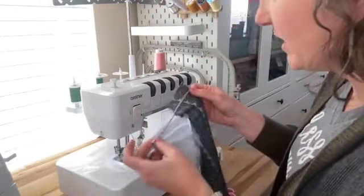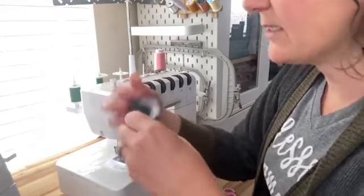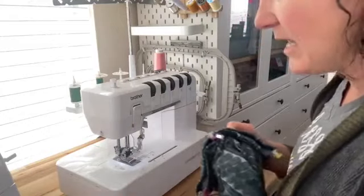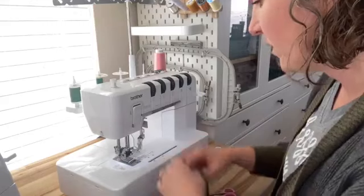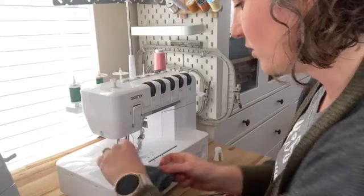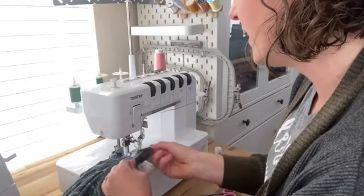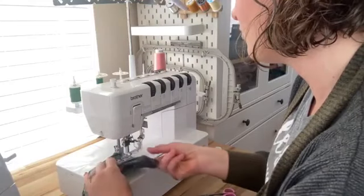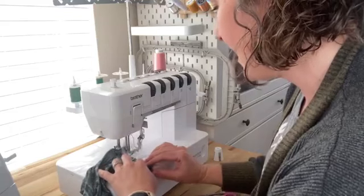If you aren't familiar with a cover stitch machine, it is what you would see on ready-to-wear clothes for t-shirt hems. It puts a double needle stitch on one side and on the back it puts a looper - I've got pink on mine - and it's a stretchy stitch, which is great for hems and any knit fabric. I'm first going to hem the legs, so we're going to turn over about a half inch and sew on the top side of the fabric on the right side because that's where the needles are. The bottom is that pink looper and I don't really want pink loopers on these green shorts, so I have threaded green thread on the needles.